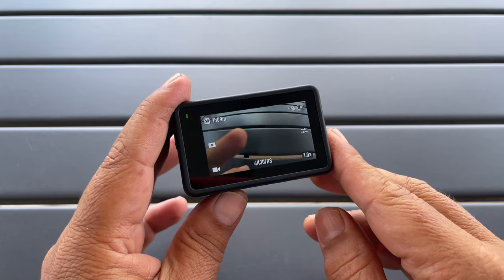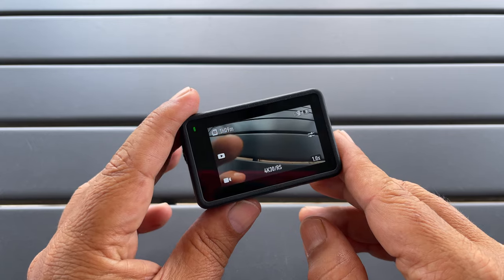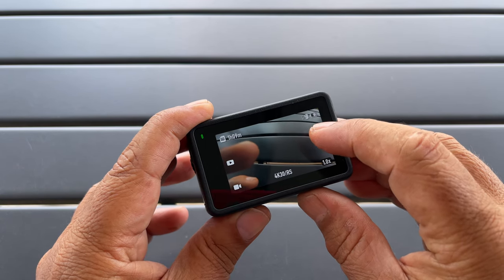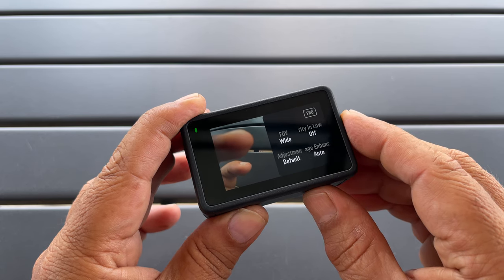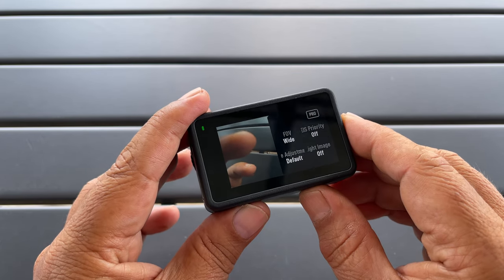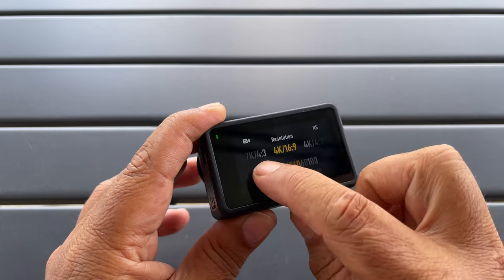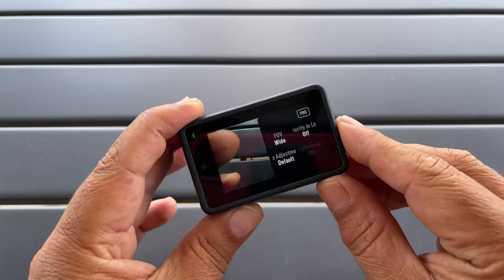Tip number fifteen is to enable or disable low light mode. One of the features of the Action 4 is it will automatically enhance low light if it detects the ambient light is too low. You can turn that off if need be by clicking the button on the right hand side — down at the bottom right it says low light image enhancement, and you can click on that and turn it off. It's important to note that this option is only available when filming in 4K 30. If we switch up to 4K 60 and go back to that option, you can see it's just not available.